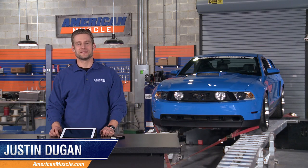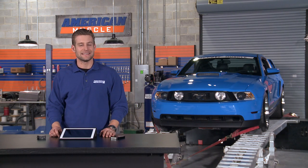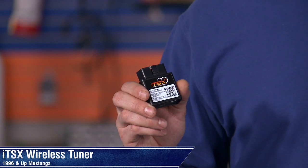Hey, what's up everyone. I'm Justin with AmericanMuscle.com and I'm checking out one of the coolest products we've seen come along for Mustangs in some time. I'm talking about this wireless ITSX tuner from SCT and Bama Performance.